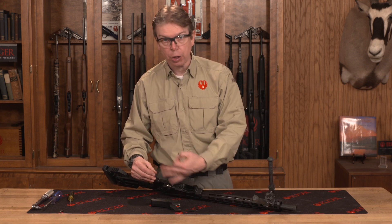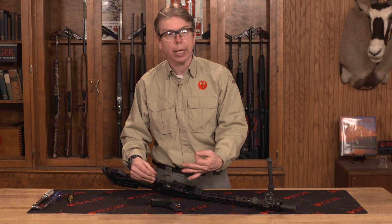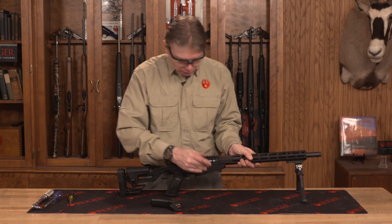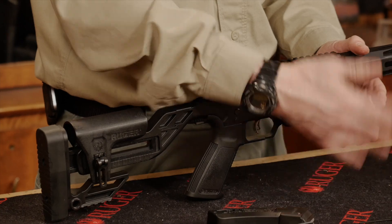I would turn it half a turn, try your trigger pull, and then adjust further as needed to get satisfied with that trigger pull. Always do that with the bolt to the rear, then close it to check your trigger pull.